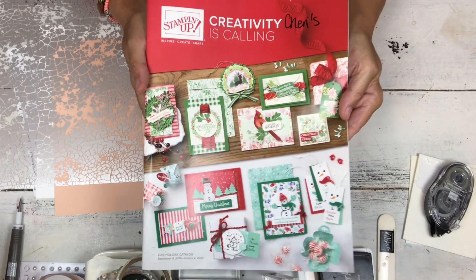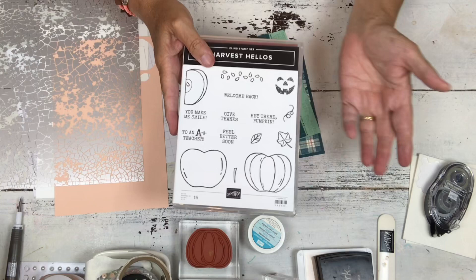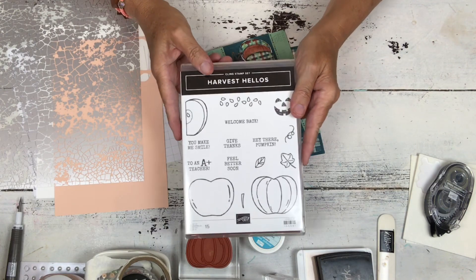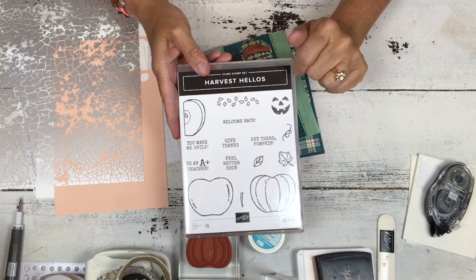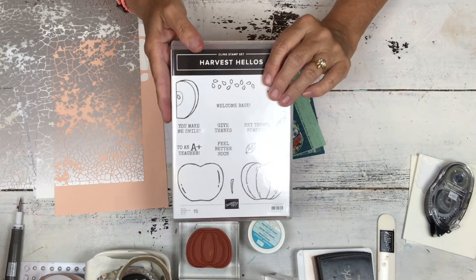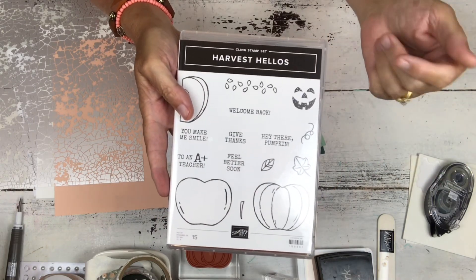If you are a demonstrator you can pre-order. If you're not a demonstrator, August is a great time to sign up. Stampin' Up! has some specials — you pick what's in your kit and in August you get to pick more, including a free Paper Pumpkin and additional free items. Anyone who joins my team in August gets a bunch of stuff, including samples from my YouTube tutorials this month.